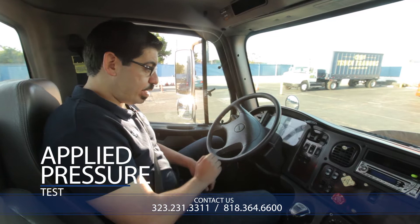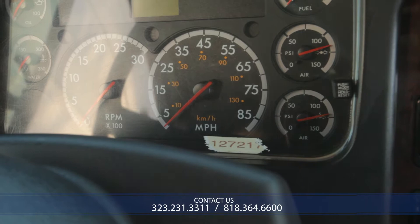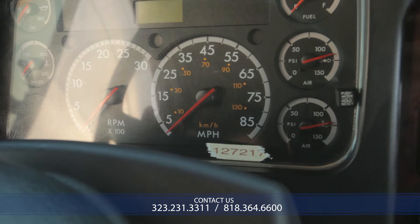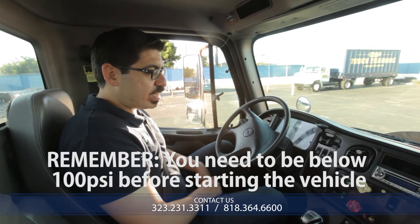The first one we're going to do is the applied pressure test. We will begin by checking the pressure on our gauge — this is our primary air gauge. You need to make sure that you become familiar with the gauge on the vehicle you're going to be testing. Here, for example, each increment is 25 PSI, so you need to understand where the needle is sitting. It's a little past the halfway point between 100 and 125 PSI, so I would call that approximately 115 PSI. We're going to make sure that we start below 100 PSI so that we can fill up the tanks. So I'm going to get below 100 PSI, and now I'm ready to begin my exam.